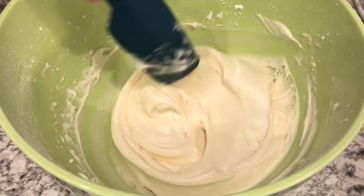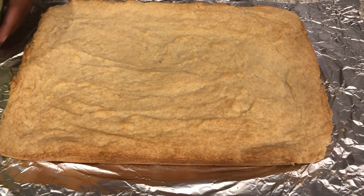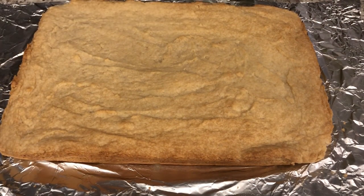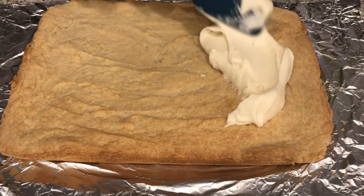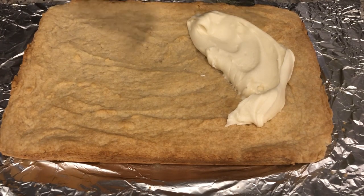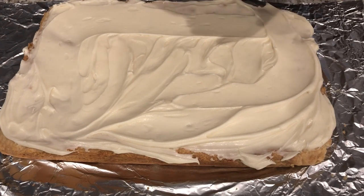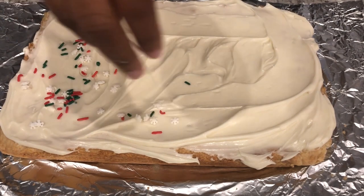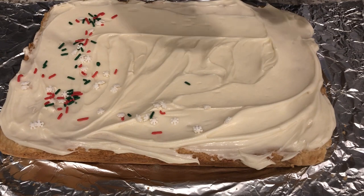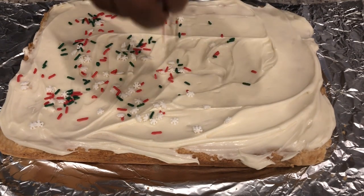So now I am just going to spread this on my bar cookies. I lifted my cookies out of the pan and now all I am going to do is ice the cookies — I'm just going to dollop the frosting all over it and then spread it out. I've got my icing on and I've got quite a bit left in the bowl that I'll find another use for. Now I am simply just sprinkling my candy decorations on top of the bars.